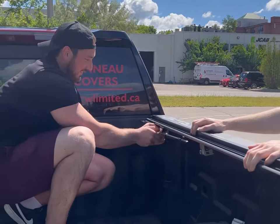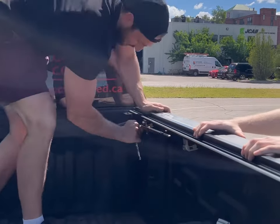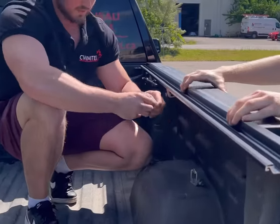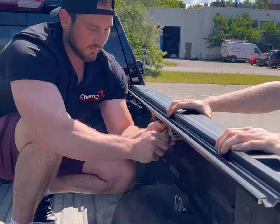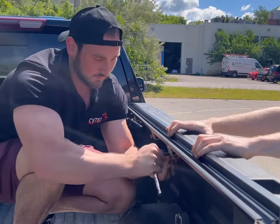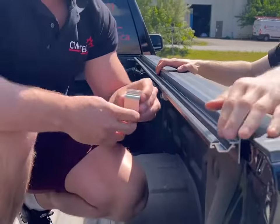At this point a second set of hands comes in helpful, otherwise you can use a set of channel locks to hold the rail in position. The first clamp will go in the middle, pushing up as far as it can go to ensure the teeth grip properly. At first tighten the bolt by hand before using the wrench to fully tighten the clamp. Make sure while you're tightening the clamp you push down on the rail so that the seal on the rail is tight to the side of the bed.